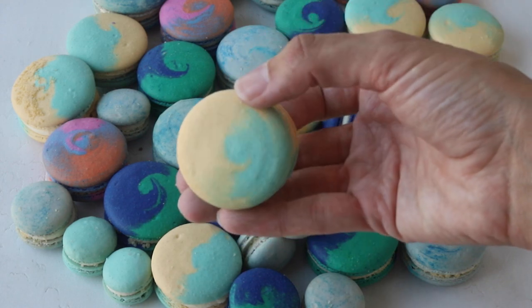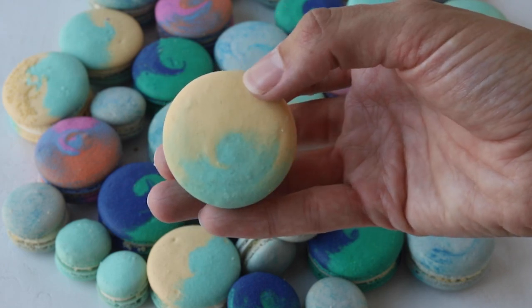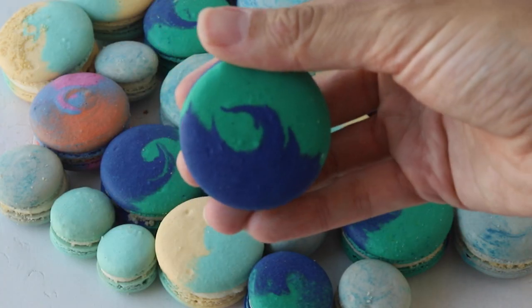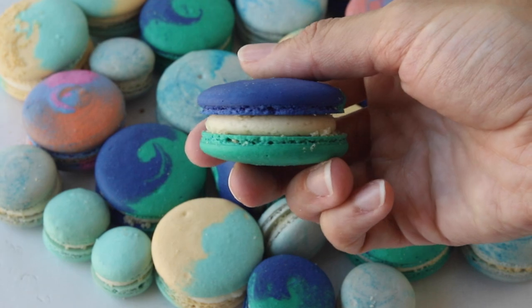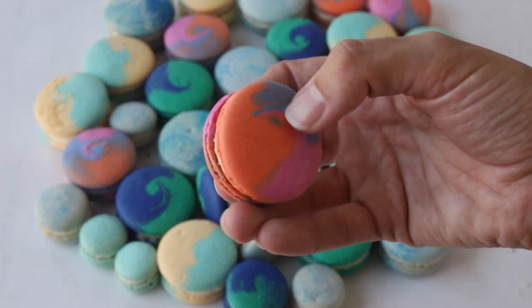Hello friends! Today I'm going to show you how to make four different designs for these amazing beach macarons. These macarons are filled with a delicious shortbread buttercream. The full recipe can be found on my blog and I'll be using the Swiss method.